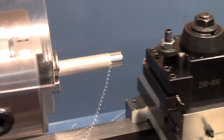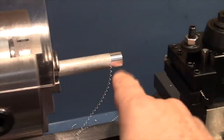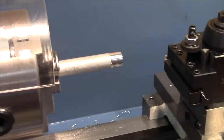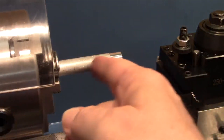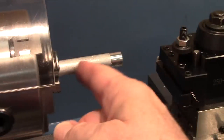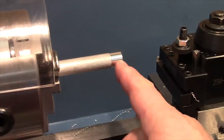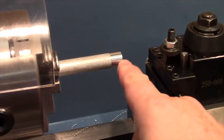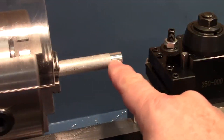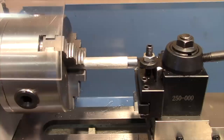There are two advantages to doing that. One is that if you're taking a relatively long cut, it removes the tedium of having to turn the hand wheel by hand — you can just power feed it and let it run along, then withdraw it by hand. Secondly, because the power feed feeds very evenly compared to turning the hand crank, you get a nice smooth and even finish.